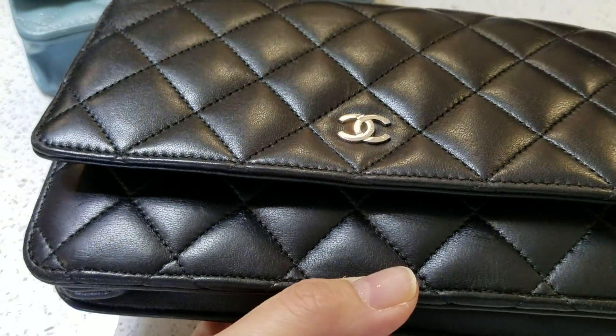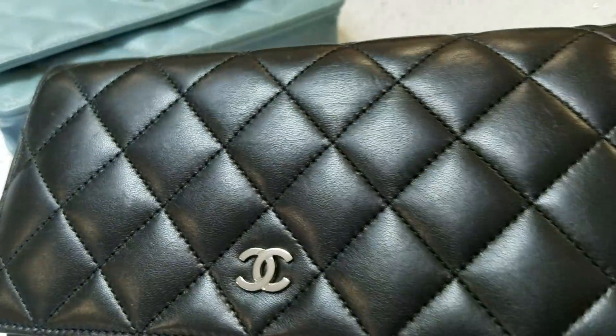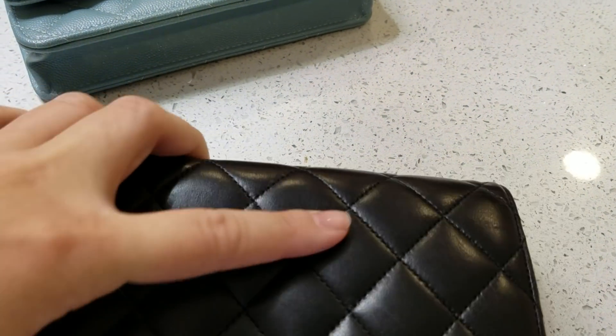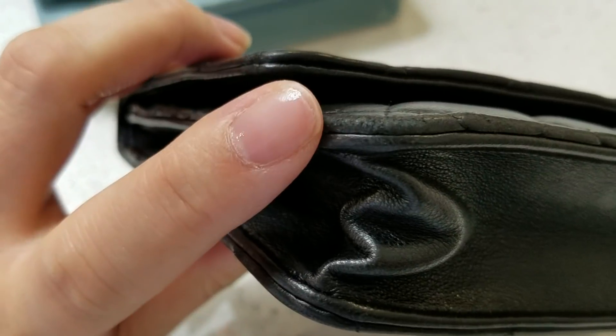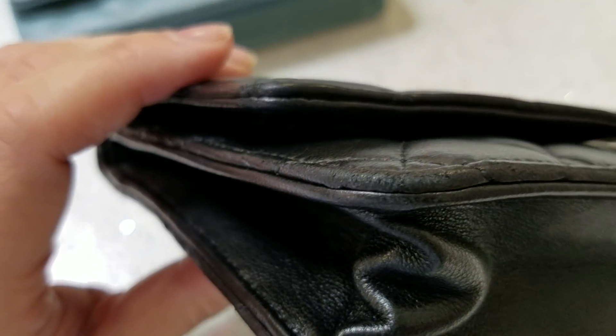It's not that bad. I don't baby it, but I don't roughly use it either. I try to be careful, but you can see it's not that bad — it's just a little wrinkle here from the nature of the lambskin when you open and close it.